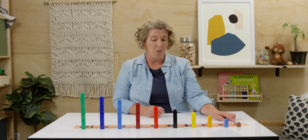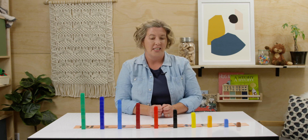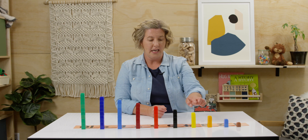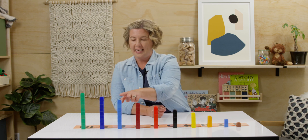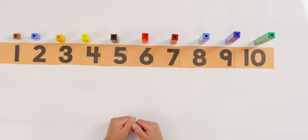We started at one and we went all the way to ten. So let's count that together. Touch your towers while we count. One, two, three, four, five, six, seven, eight, nine, ten. Pretty easy, huh? Now let's take away our towers for our game.